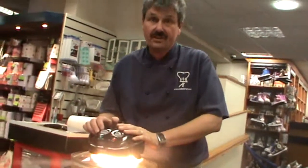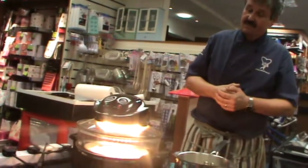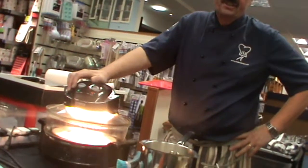It cooks a third quicker than a normal home oven. There's no need to preheat it, so you're saving money there. It's compact, with a 12-litre capacity, and it will take about 60% off your electricity bill.